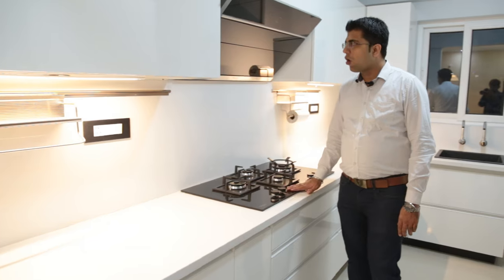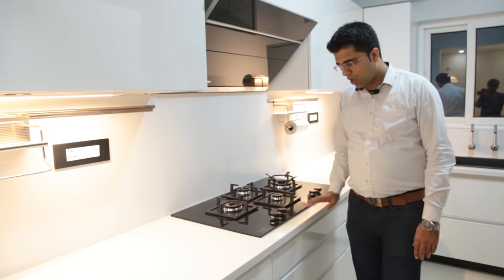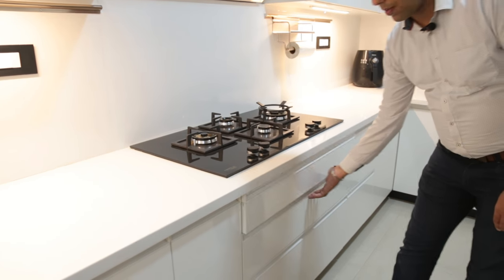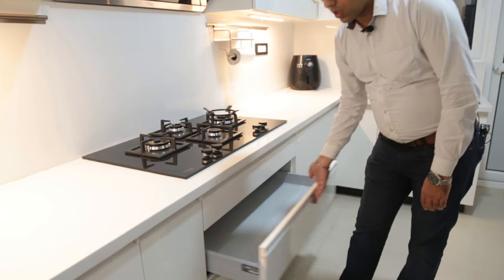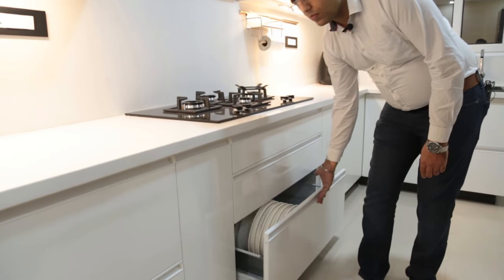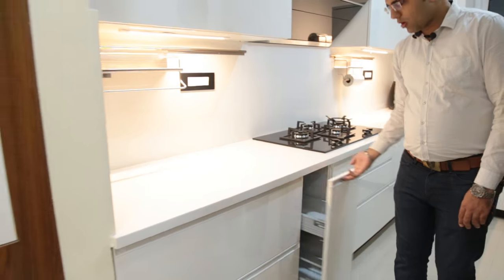Over here, we have provided a hob and chimney from Heffley. Under the hob, we have provided three tandem boxes — one for cutlery, one for cups and saucers, and another one for a plate stand. On the left of it, we have provided a bottle pull-out.